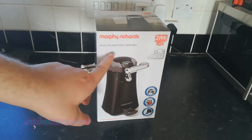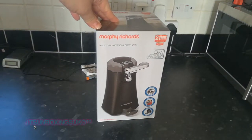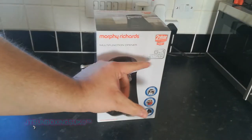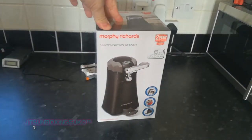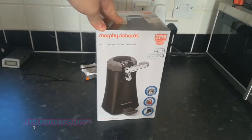But today I will be unboxing this because I need a tin opener. My other automatic one — not like this one, I mean the little crappy one I got from Tesco — broke. So I needed a tin opener that was automatic because I'm not very good at tin openers. I nearly sliced myself once on one of them.